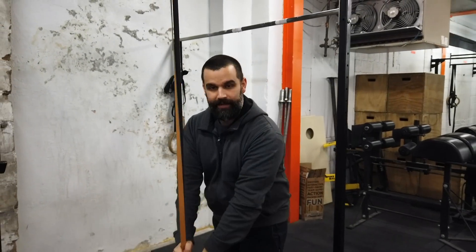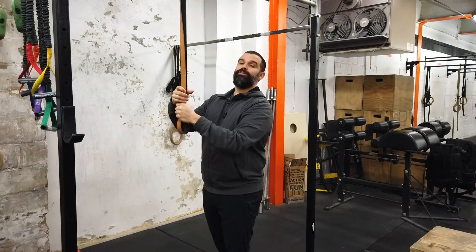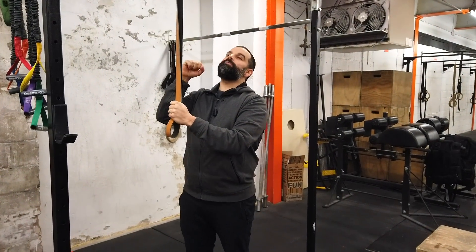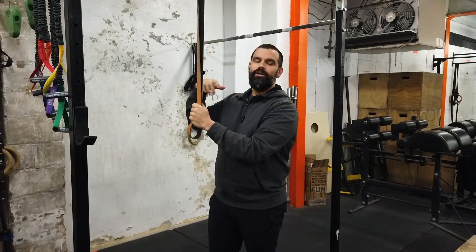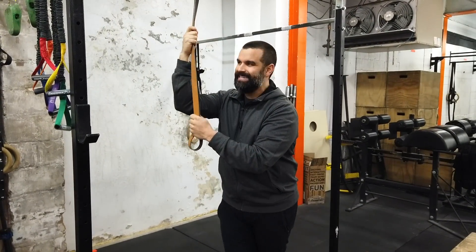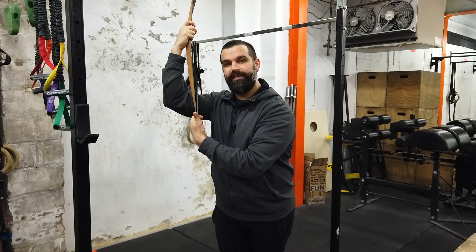So when we do that banded pull-up, you get a lot of help at the bottom, you get less help as you go up, and then usually at the top you see people start missing and kind of sticking their chin way up in the air trying to get there. So the banded pull-up is not a great substitute for pull-ups if you're looking to get stronger at them.